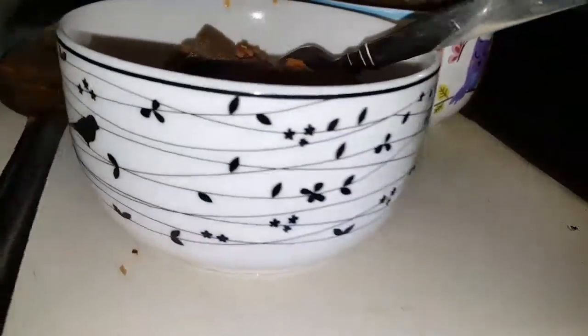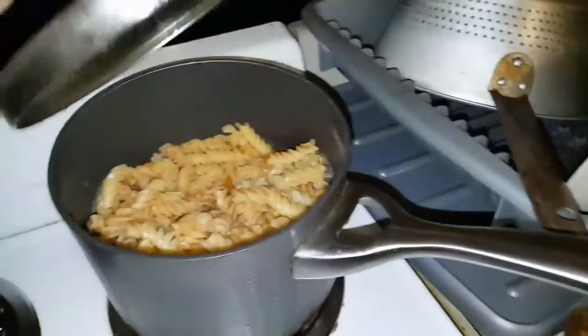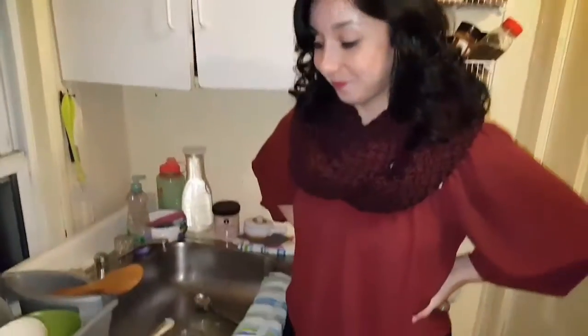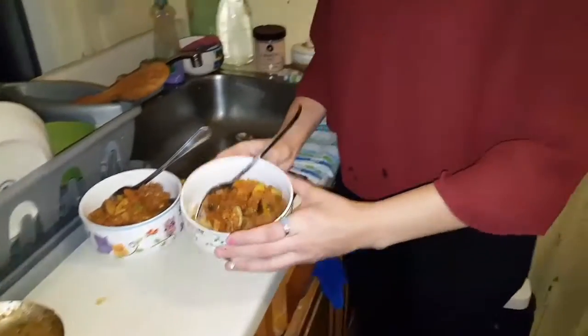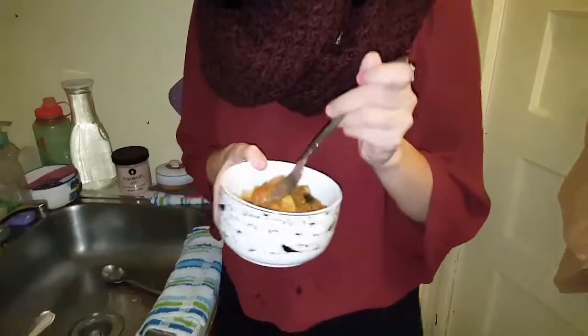Alright guys, this is the dish — it's all done. I'm going to mix it in with the pasta. My friend Crystal is here and she's going to be the taste test. Go ahead, grab a bowl and see if you like it. She's not a zucchini person, so this will be interesting. And here's a bowl for my sister — she doesn't want to be in the video.